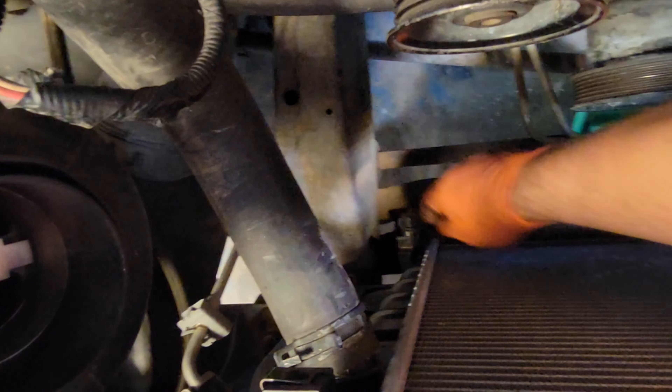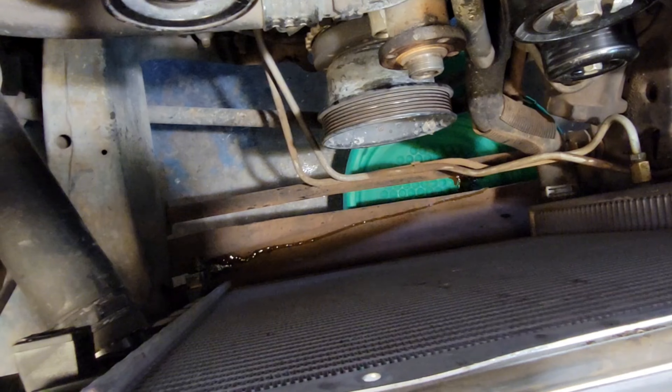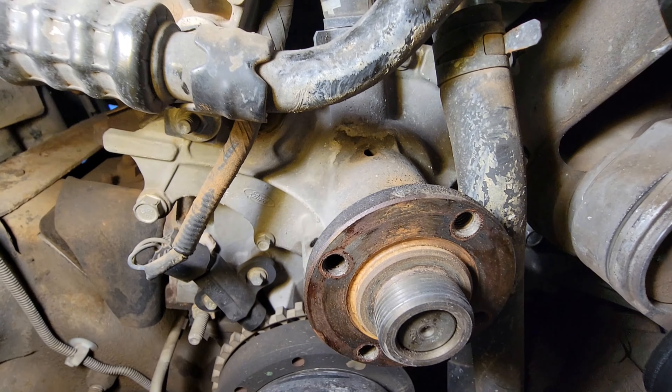Put a drain pan down and loosen the drain cock valve. Now we're getting access to the water pump.